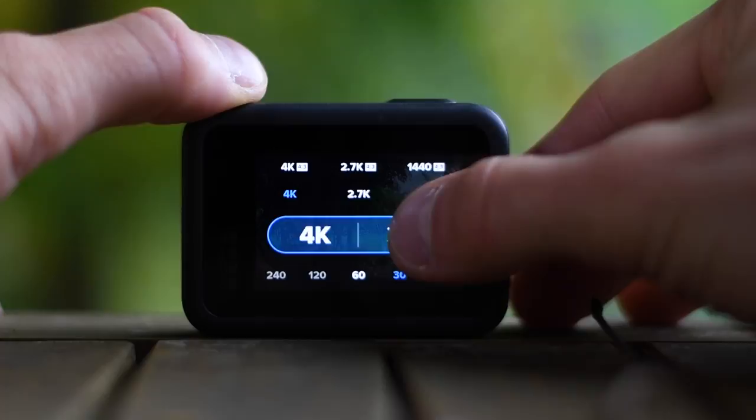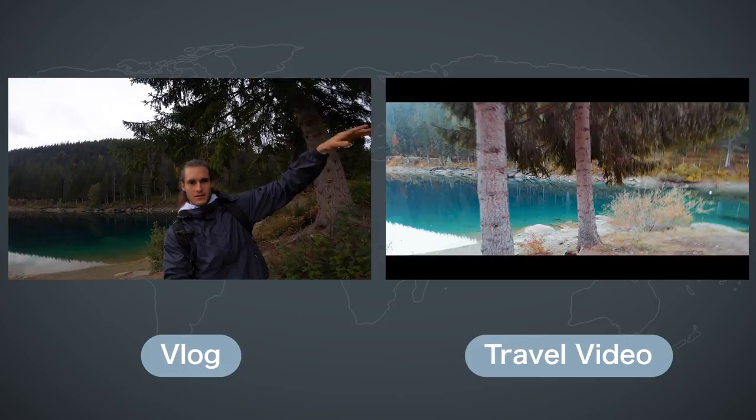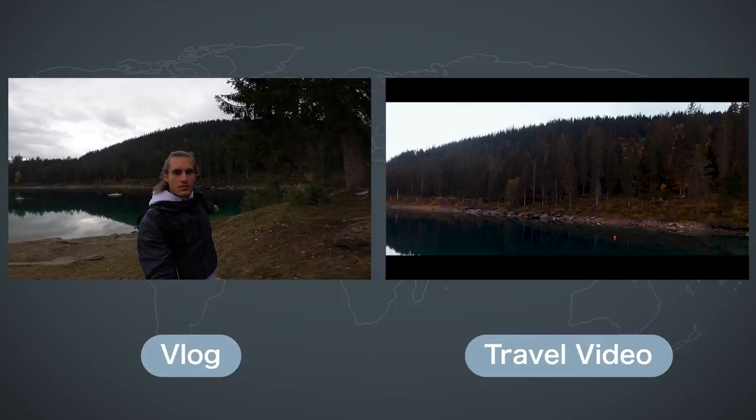Then I set the resolution to 4K with a linear field of view, Hypersmooth set to high, and we already have our basic settings — but we are not quite done yet. There is still some fine tuning called ProTune to do. The ProTune settings are the exact same for vlogs and travel video shots, so I'm only going to explain those once and then we move on to some specific travel video settings.